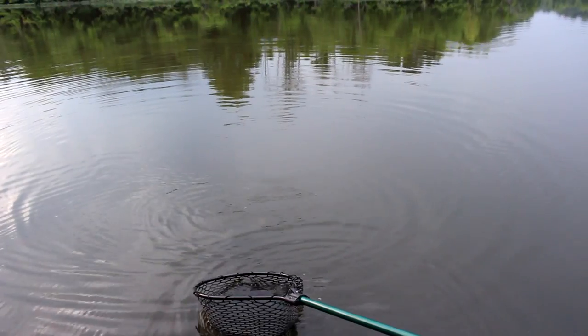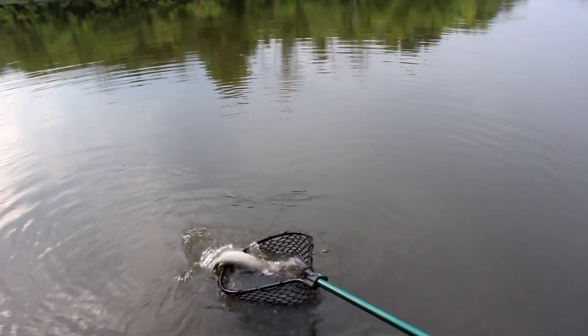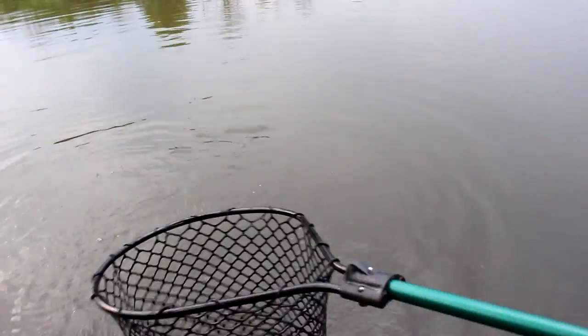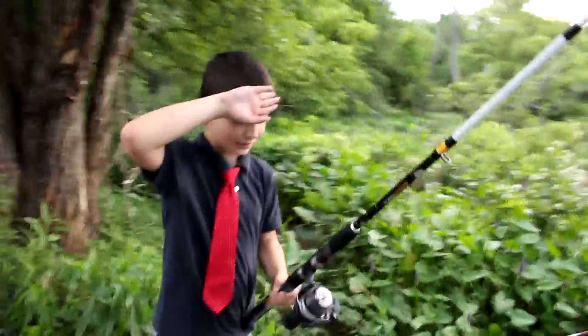Keep him up, pull your rod tip up - get it in there. Nice! Just keep him down in the water there for me. Nice! Good stuff, man. High fives!